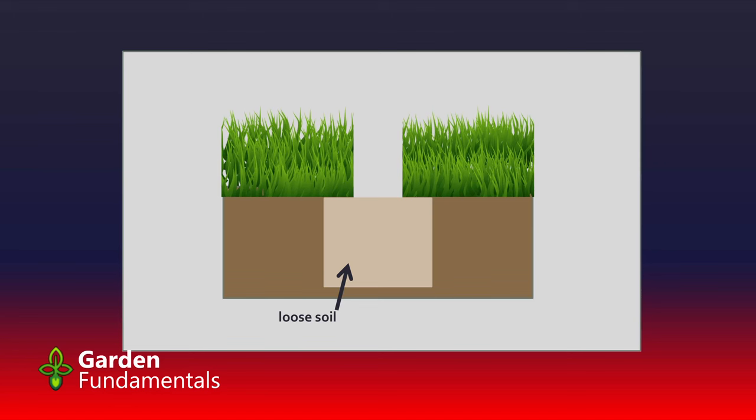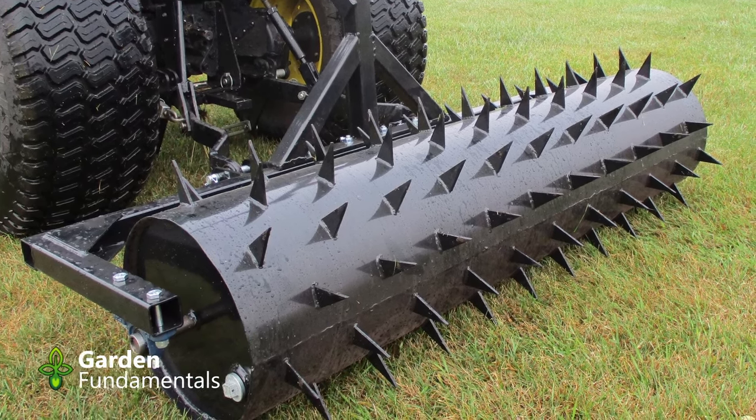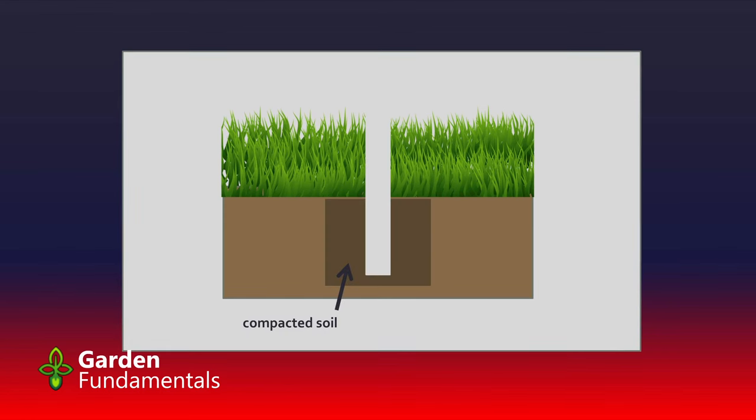Over time, the soil around that hole can move into the hole, getting more air into the soil so it becomes looser and less compacted. Now let's look at spike aeration. It's done with similar devices, except we don't take a core out — we just push something into the soil. After spike aeration, we've pushed a spike into the soil, which means we've actually compacted it. The soil around the hole is now more compacted than when you started, shown by the darker brown color.